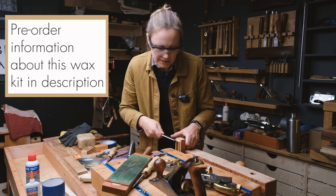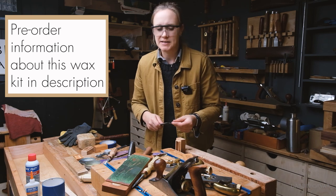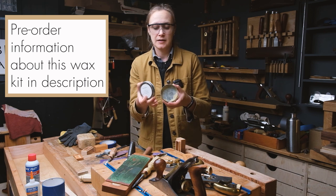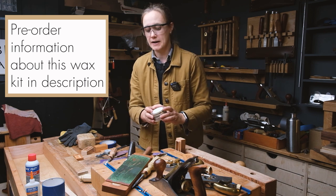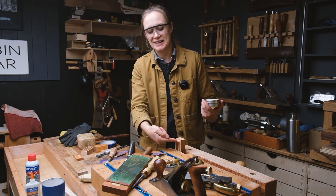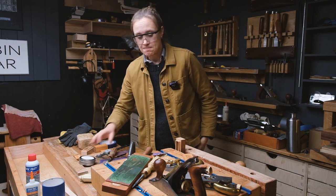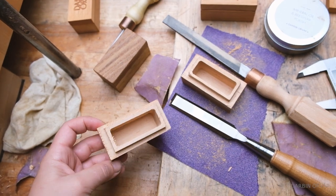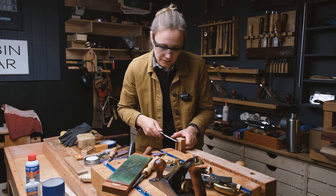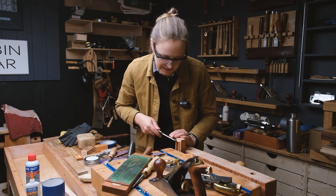I'm actually thinking about putting these up for pre-order if anyone would be interested. We make wax polish — we sell three different kinds in a metal tin. This box actually holds more wax than the tin. It's a nice concept where you could get a kit: a box and a wax polish tin, and just scoop wax out of the tin and add it to the box. This would make a nice Christmas gift for someone into woodworking, or for anyone with a kitchen and cutting boards who wants to take care of their stuff.